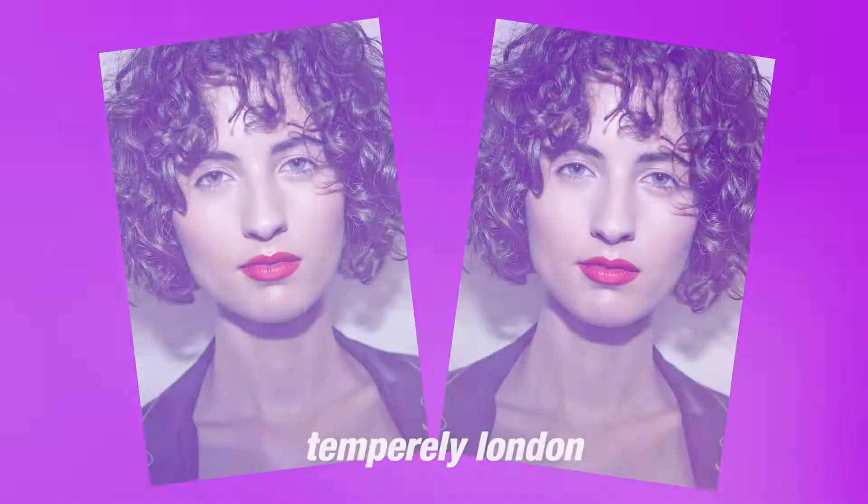Hi, I'm Cassie and this is my model Lauren. Hi. Today we're going to be recreating the bold brown lip look from the Tempoli show at London Fashion Week.